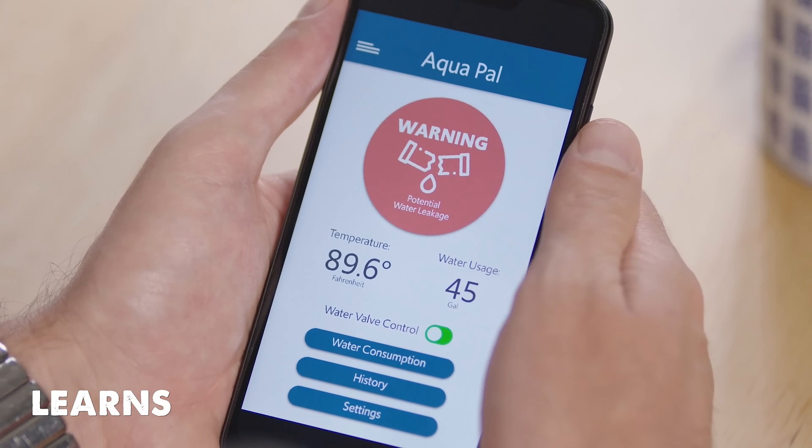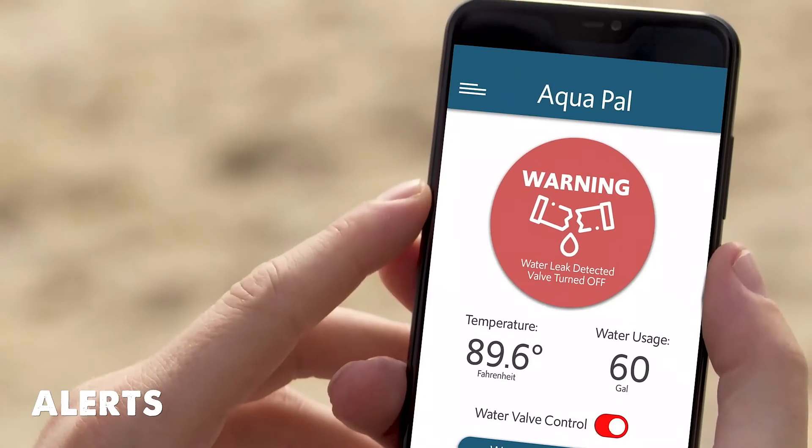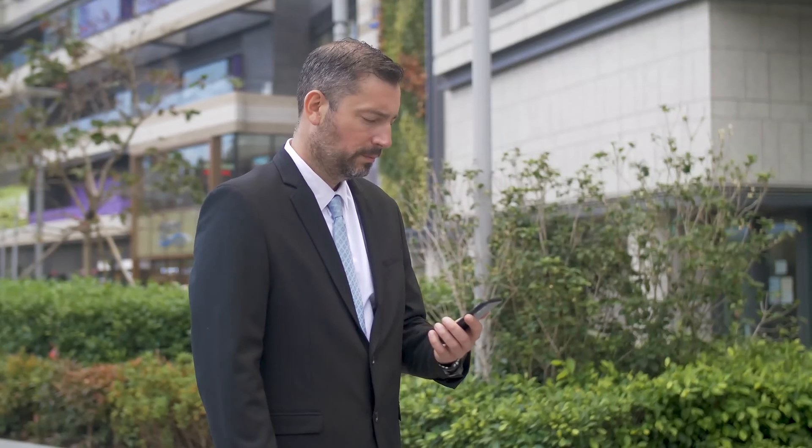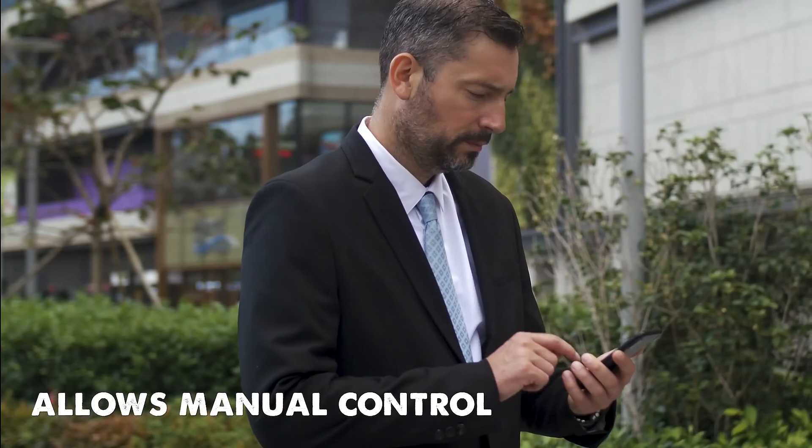Over time, the app learns your normal behavior so it can alert you to changes in water consumption patterns. It keeps you informed of any changes to water flow and alerts you if it has shut off your mains water supply. The app also allows the user to shut off the valve manually, should you need to when you're away from home.